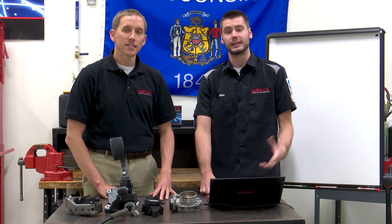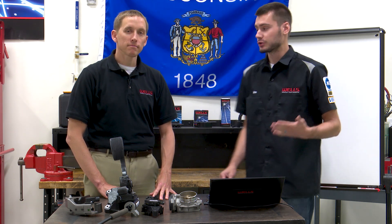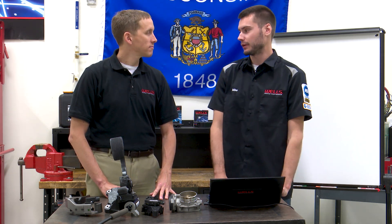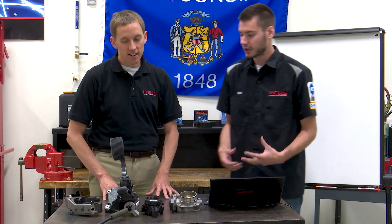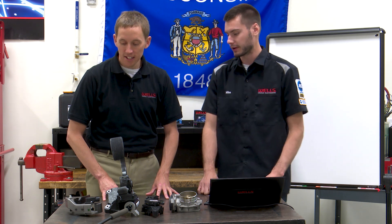Welcome everyone into the Wells Tech Garage for this week's episode of CounterPoint. Thanks for joining us today. I'm joined here once again by Adam, the parts master, parts guru. Thanks for being here, Adam. So today in front of us we have a couple of pedals. What are we working with?